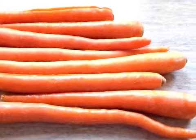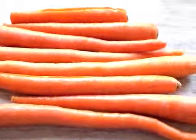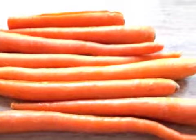Hi guys, it's Brat and Tat. Today I'm going to show you how to make carrot baby food puree.